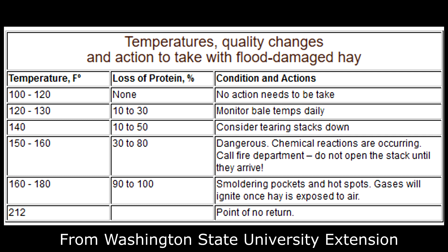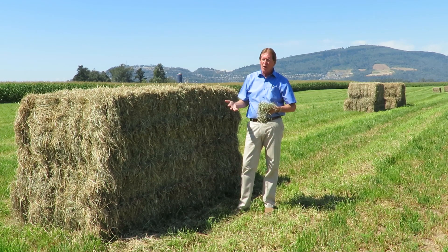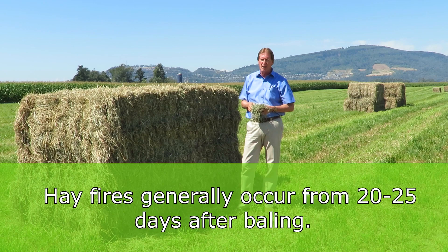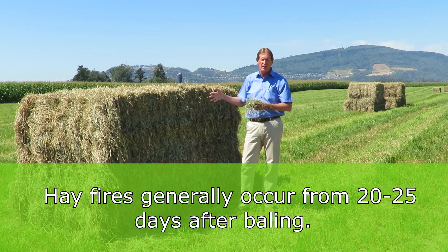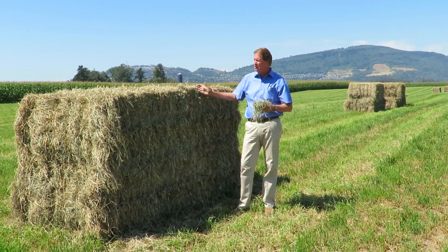That process takes 21 days. The hay that burnt up in Chilliwack was at 22 days. Of the 20 barns that have burnt up in the last 30 years, most of them happened around that 20 to 25 day window where the heating reached 170 degrees and it basically blew up.